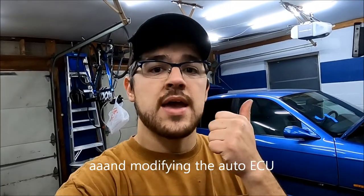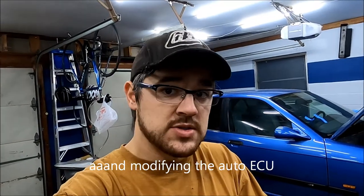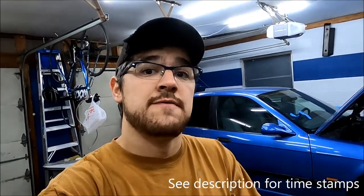Welcome to part three of manual swapping my E36 M3. I'm actually filming this right at the end — I just got it wrapped up. In this one I got the motor built, bolted up to the transmission, and dropped into the car. Got my shifter in, driveshaft up, exhaust hung, pedal assembly modified and put into the car, clutch hydraulics and slave cylinder done, reverse light wiring, and bypassing my clutch switch. Follow along if you need to know any of those things.